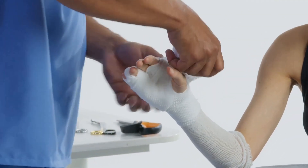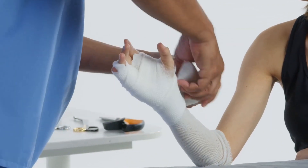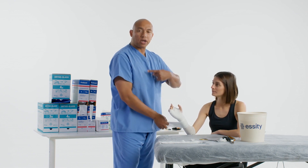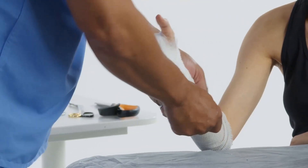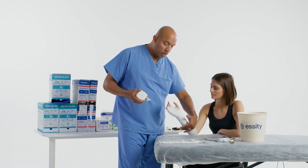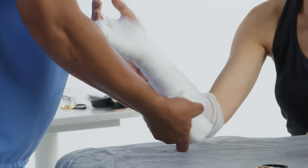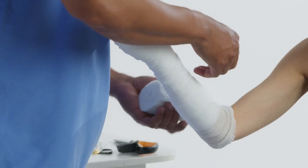We got that padding on the fingers, now let's work our way down. As I work my way down, I'm going to do what we call 50-50 coverage with the padding — that's every revolution around, I'm covering 50% of what I just put on. You want to make sure everything is smooth as possible. As you put your padding on, make sure you don't leave what we call shadows where there's only one layer. If you see that, just go ahead and cover it up with more padding.